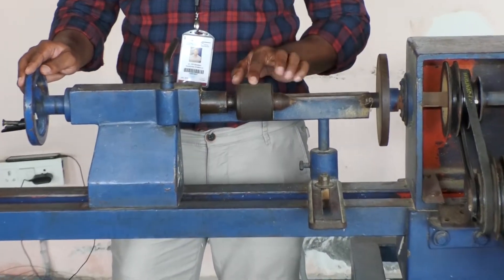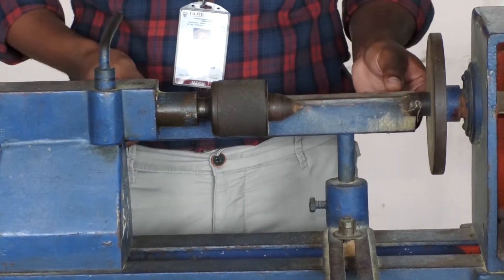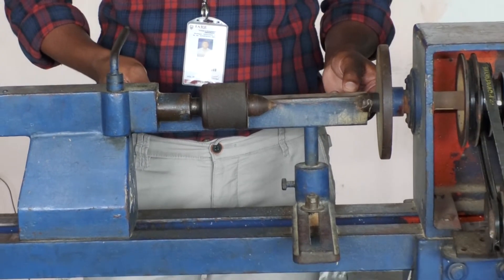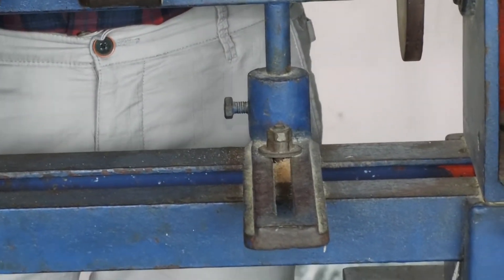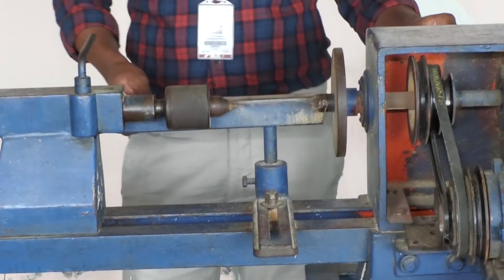For the tailstock we have a revolving center. This is the tool post. The tool post can be adjusted by unscrewing the nut. And there is a start button at this point.